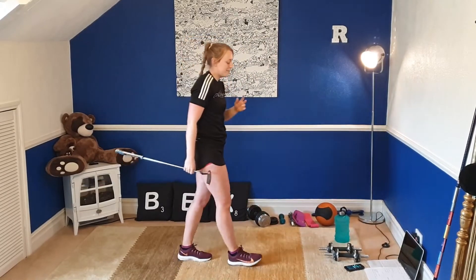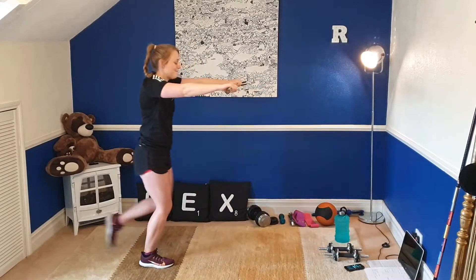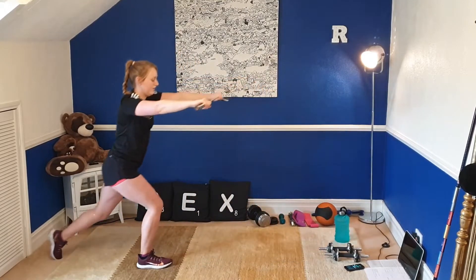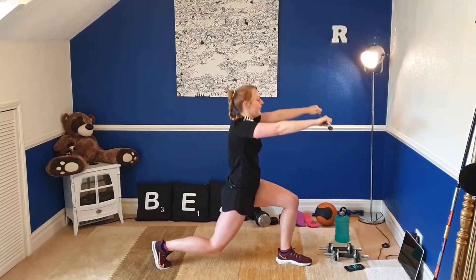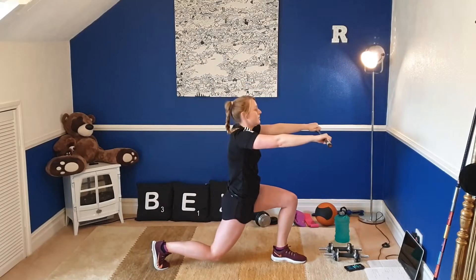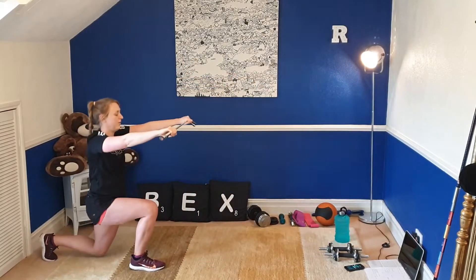We've got a 15-second recovery now. We're going to repeat that on our left leg. Same points — get nice and low, get a nice big twist. Off we go. Rotate over that bent leg. This is really helping with our range of motion as well, really important for the golf swing. Generally the more you can turn, the more coil you generate, the more power you will generate as well. And rest.